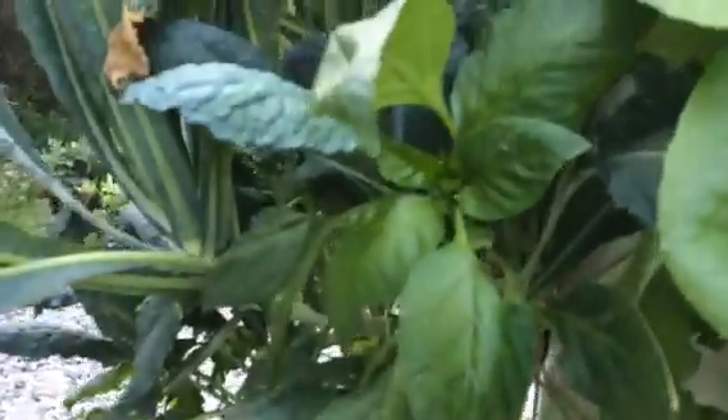This is romaine lettuce. I lost another plant so I replaced it with a pepper — you can see some pepper flowers are going to come out pretty soon. Same thing: I got it from Lowe's, rinsed it off, and put it in the tower.